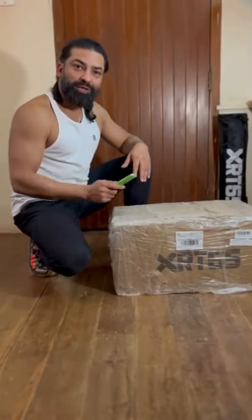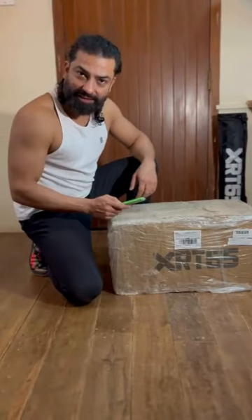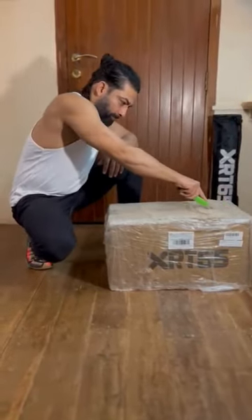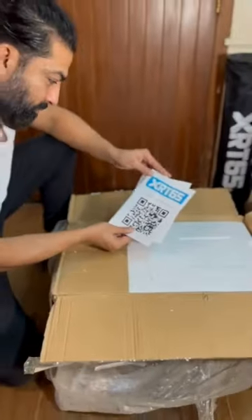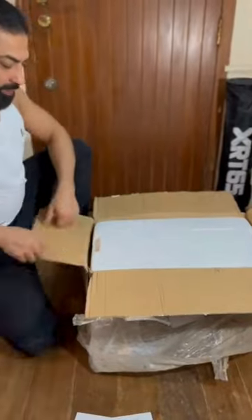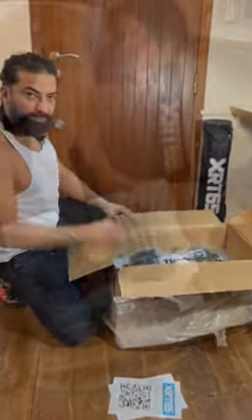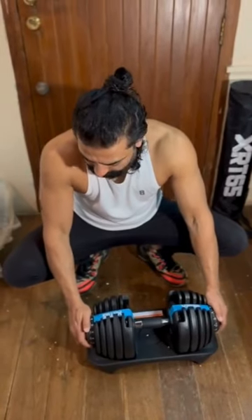Hi everybody, this is Prameet here and I'm so excited — I've got my XRT 65 dumbbell set! Let's have a look at how it works. You see, you dial and change the dial to the weight you want.